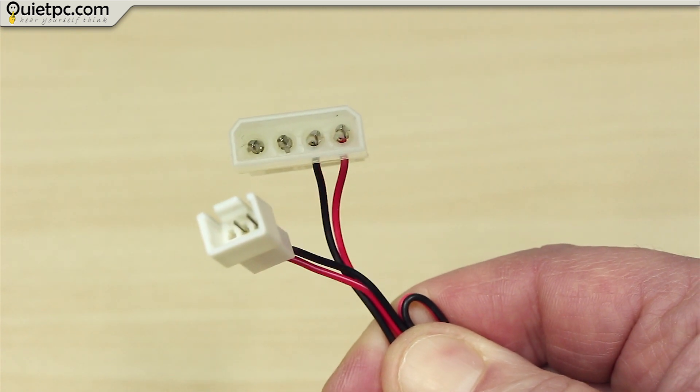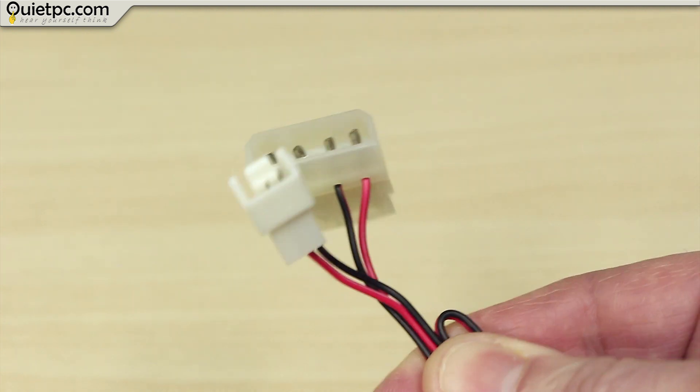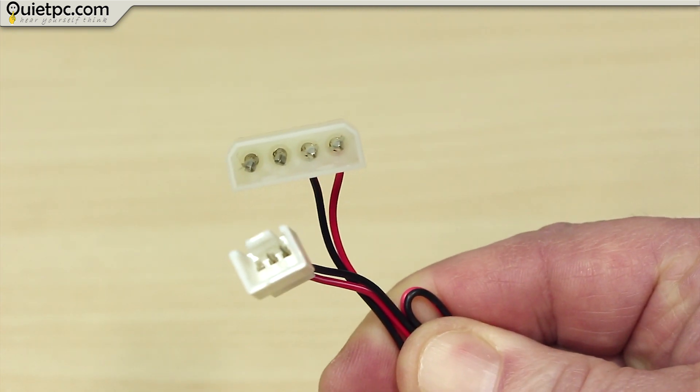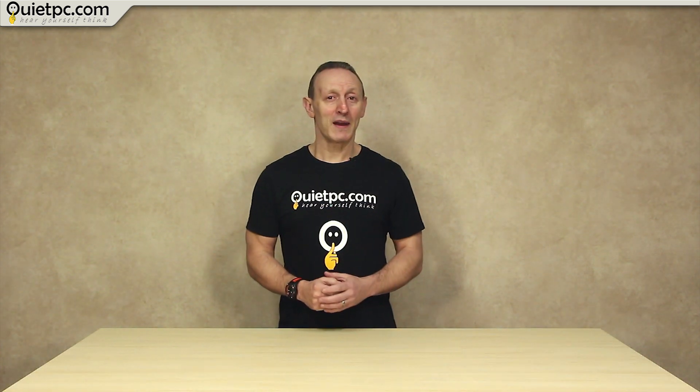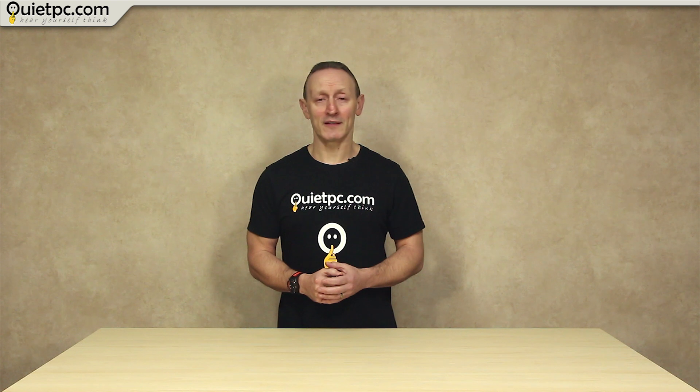You'll also need a cable such as this Molex to 3-pin fan adapter, although any cable will do so long as it has a female 3-pin connector on the end. Many of you will want to run more than one fan, so how do you know how many fans are safe to connect to the adapter?